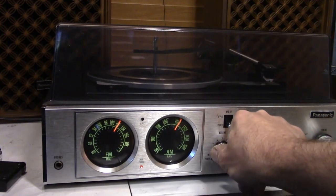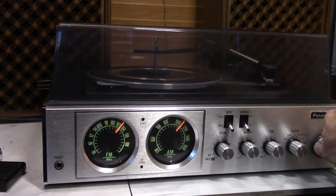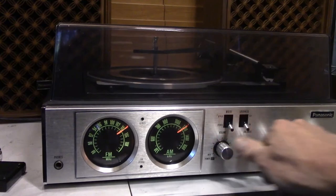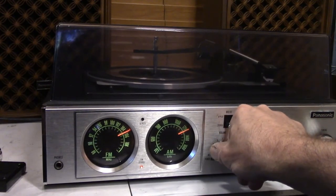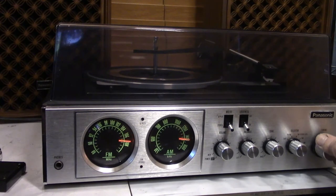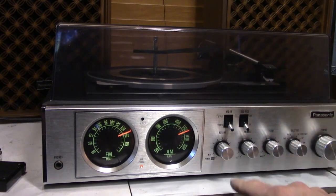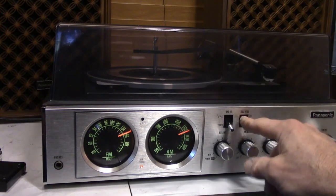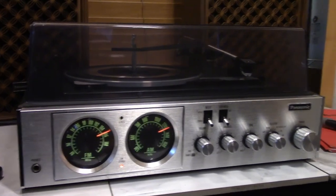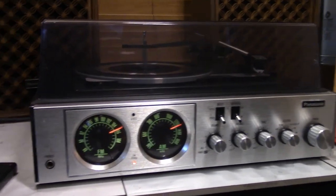The speakers are really good — they're better than the ones that were originally set with it. I hope you like it, I hope you love it, I hope you buy it. Thank you.